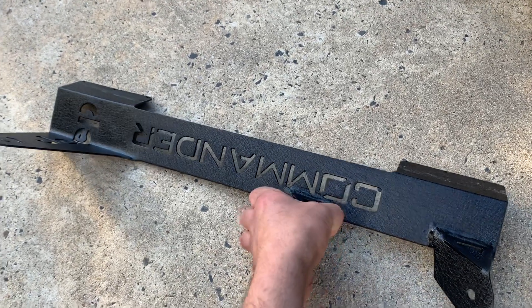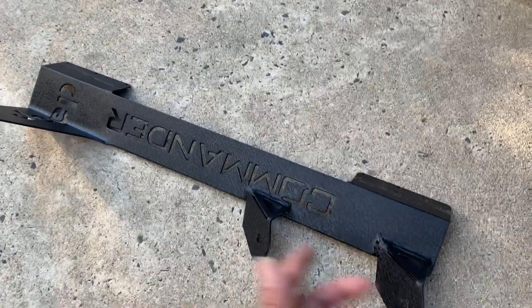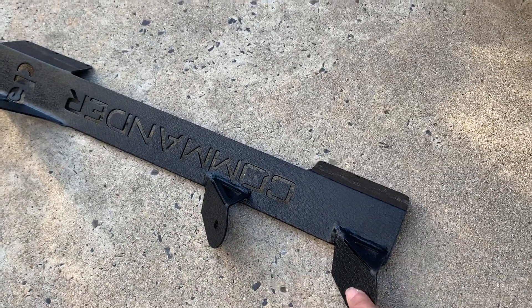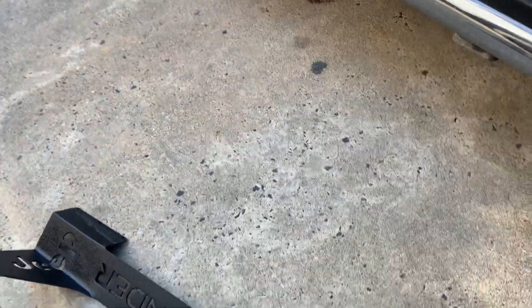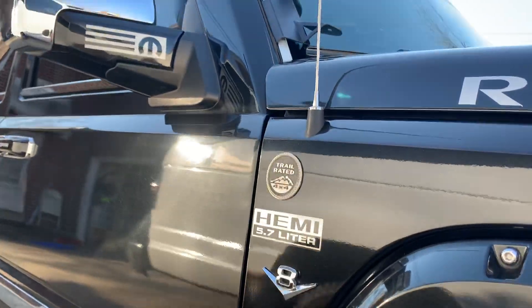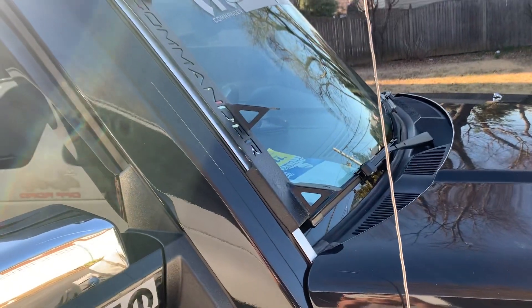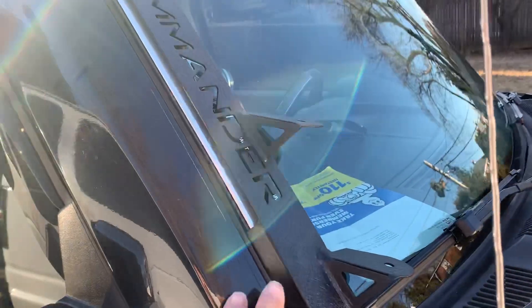It's something similar, but like I said in the other video, the Wranglers come with the holes pre-made — it's ready to go, specifically made for the Jeep Wrangler. In this case, they modified this one. I just put one on my Jeep so you can see a sample of how it's gonna look like. I'm gonna put this away — it is not attached yet.